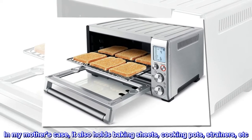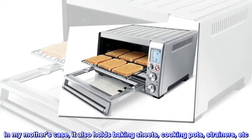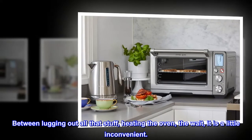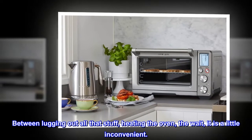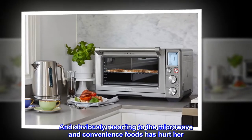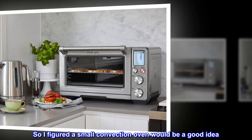In my mother's case, it also holds baking sheets, cooking pots, strainers, etc. Between mugging out all that stuff, heating the oven, and the weight, it is a little inconvenient. And obviously resorting to the microwave with convenience foods has hurt her. So I figured a small convection oven would be a good idea.